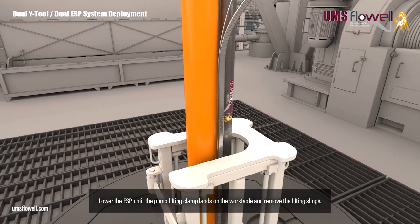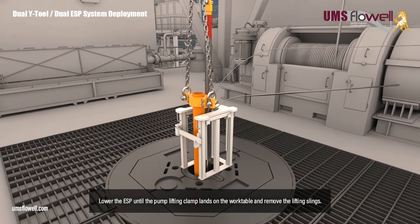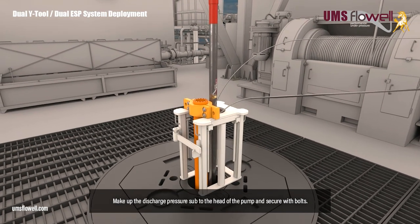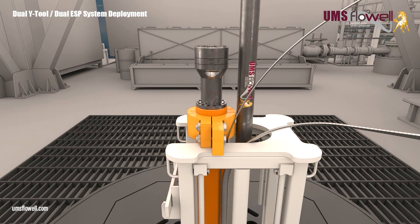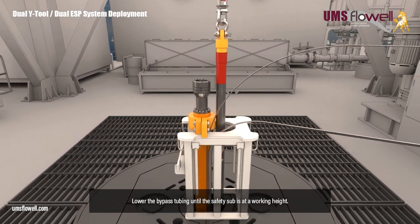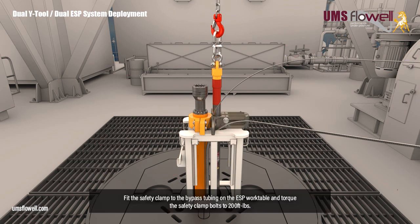Lower the ESP until the pump lifting clamp lands on the work table, and remove the lifting slings. Make up the discharge pressure sub to the head of the pump, and secure with bolts. Lower the bypass tubing until the safety sub is at a working height. Fit the safety clamp to the bypass tubing on the ESP work table, and torque the safety clamp bolts to 200 foot-pounds.